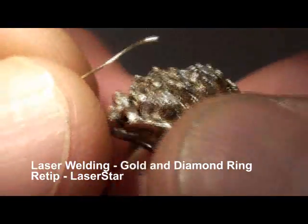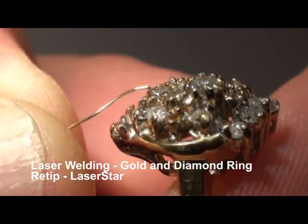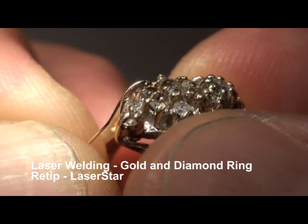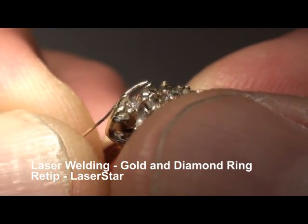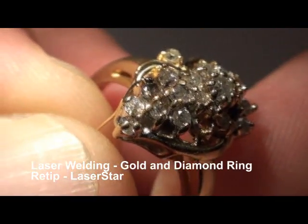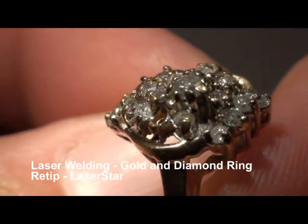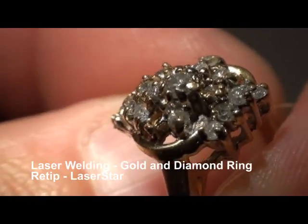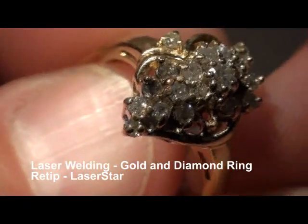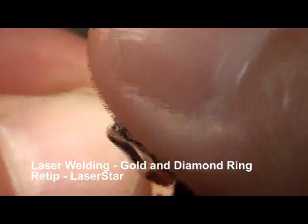Now, any of that black soot that you see — that is a byproduct of the weld. We are using welding argon gas; however, some small portions of the metal will get vaporized during the welding process, and that is the byproduct. That black soot will steam right off when we're done, and I will show you the ring after it's been cleaned. Sometimes you just wipe it right off.